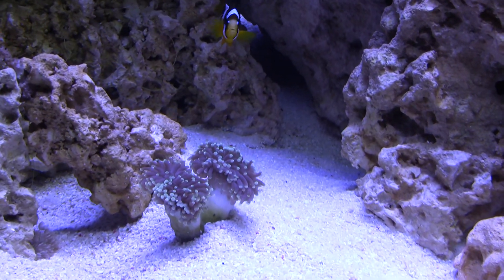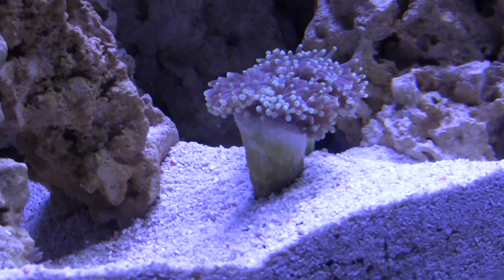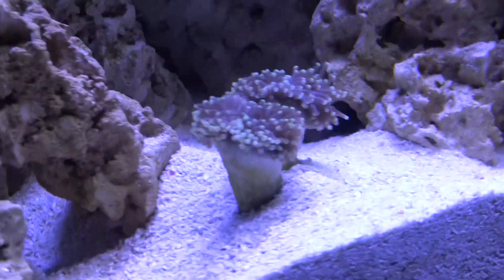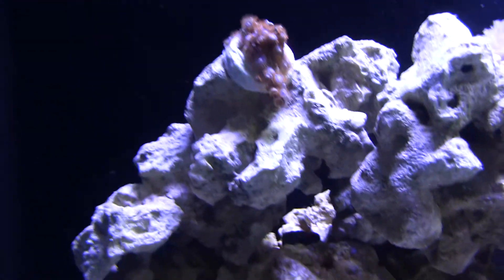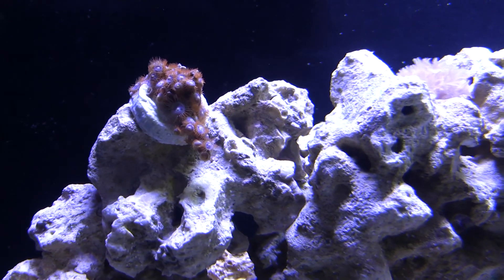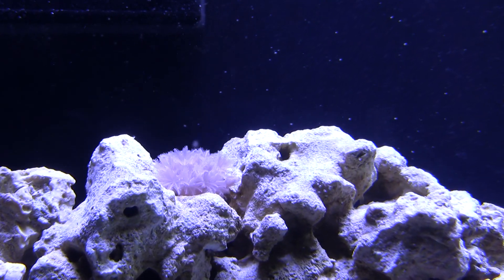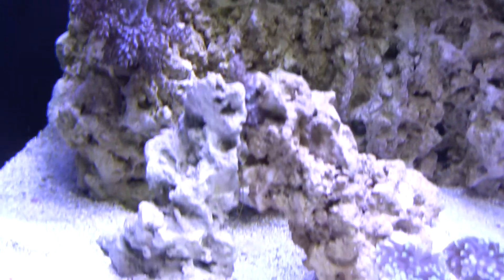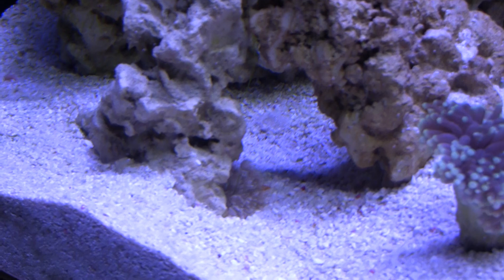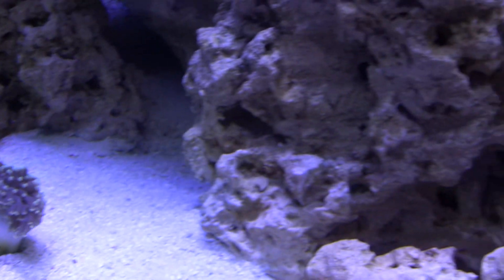I added this torch coral — it has two heads on it and it looks like the back is about to split to three heads. This one here is also producing a lot more heads, going up onto the top and down the front of the stick. The Xenia is still doing its thing, still getting big. It's actually flowing down into the rock here, spreading around. People say it's a weed and now I see why.